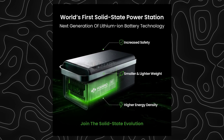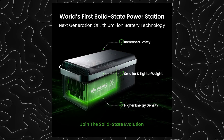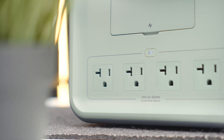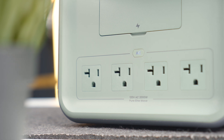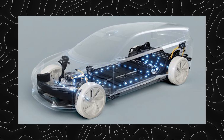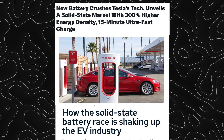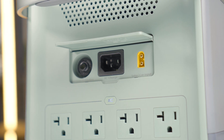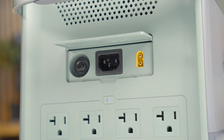The B2000 has a solid-state battery, which is very impressive technology. Unlike traditional lithium batteries that use liquid electrolytes, solid-state batteries are less prone to catching fire and are more durable. This is similar technology to what's being adopted in electric vehicles to give them longer range and more safety — so it's great to see Yoshino apply this technology to portable power stations.